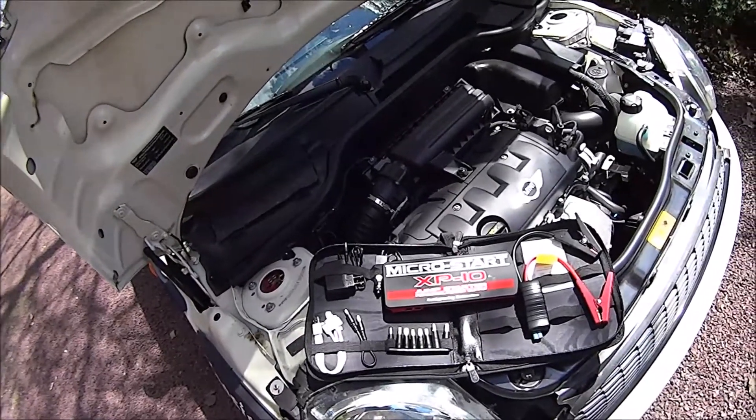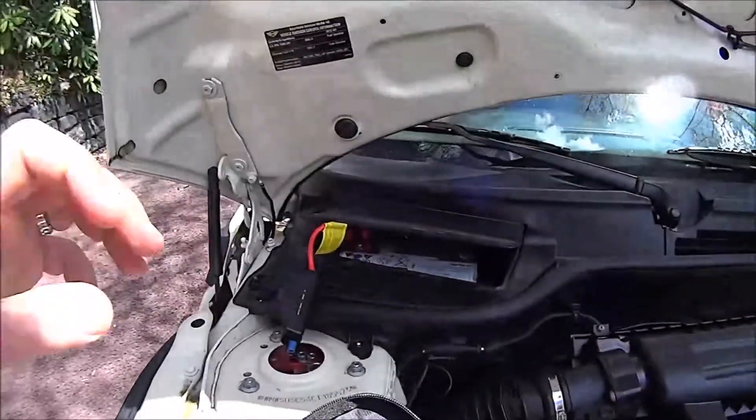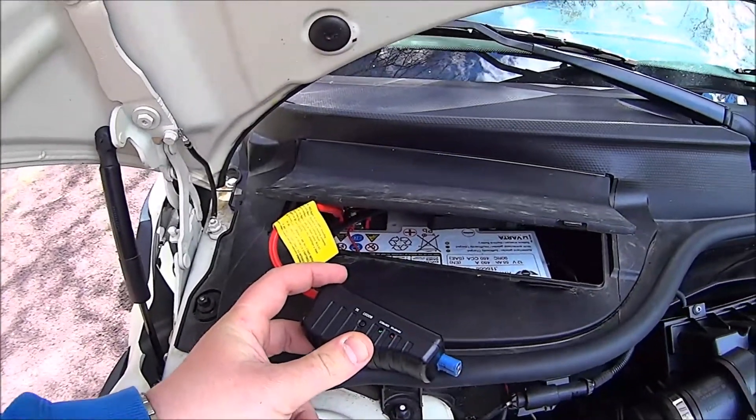Now we're going to hook up the MicroStart and do a little test. Here we are — we have the cables hooked up to the battery. It's actually kind of idiot-proof. It'll tell you if they're hooked up correctly or if they're reversed.